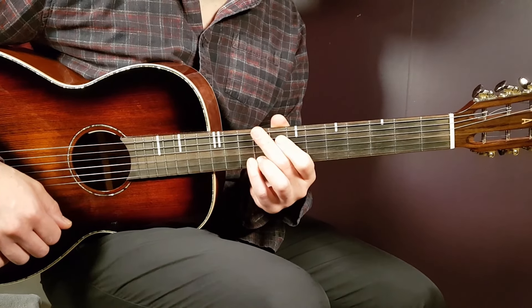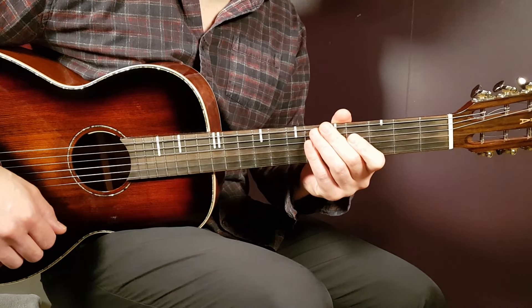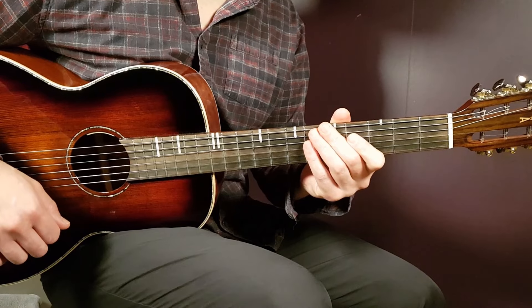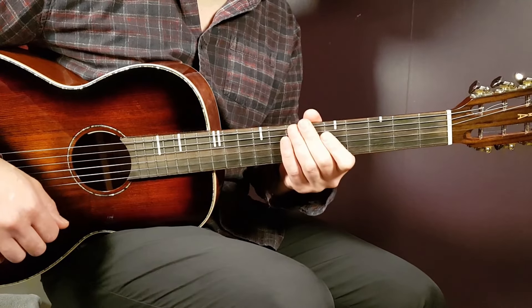So let's go into this one without any capo. We're going to look at some chords, but the main thing here is the picking pattern. So we're going to start with that, but first let's look at the chords that are behind these picking patterns.